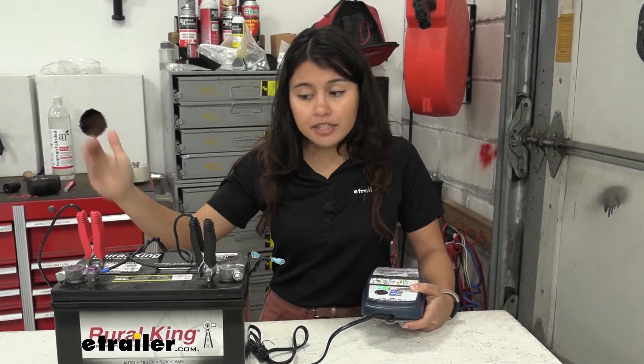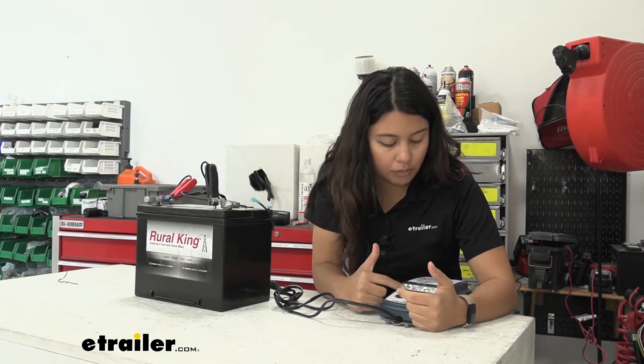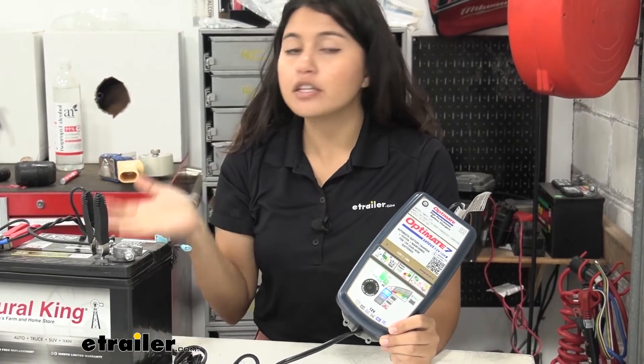We went through all those steps to guide you through the process and also to show how this works differently compared to other battery chargers. A similar charger is the NOCO Genius — they have something similar at 12 volts and 10 amps. The key difference here is the OptiMate 7 Select lets you choose between different voltages, so for heavier-duty batteries you can make sure you're getting the correct voltage and optimize your charging experience.